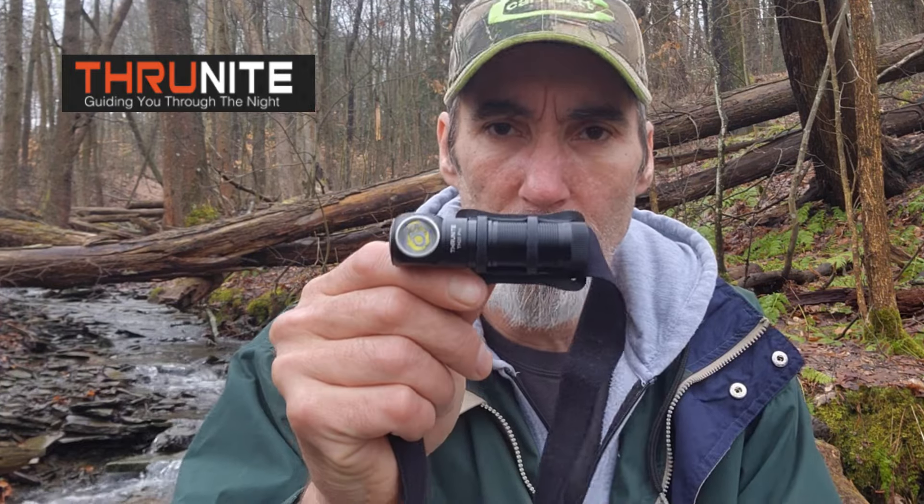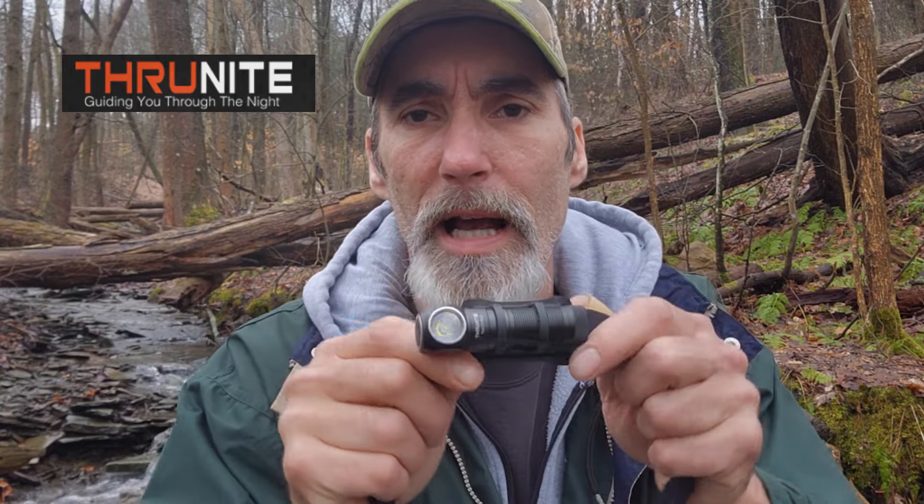It also comes with a spec sheet. It has six settings: turbo is 1010 lumens, high is 406 lumens, medium is 120 lumens, low is 48 lumens, and firefly is 0.57 lumens. It's impact resistant to 1.5 meters and waterproof to two meters.